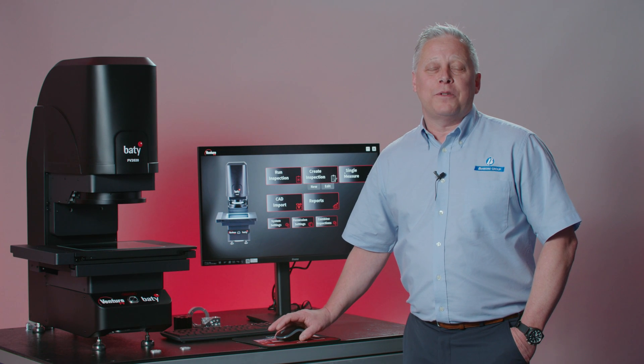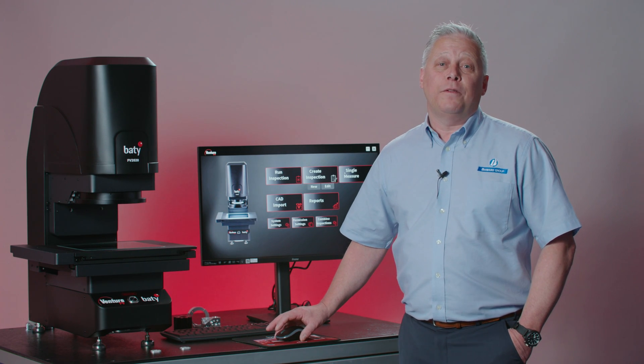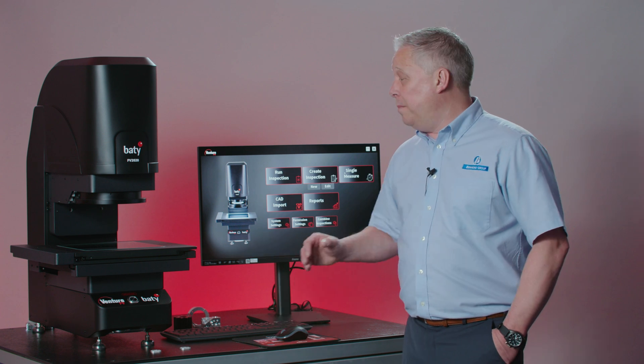Hello, I'm Geoff Jackson from Bowers Group and we're here with the new Field of View Vision System range from Beatty.